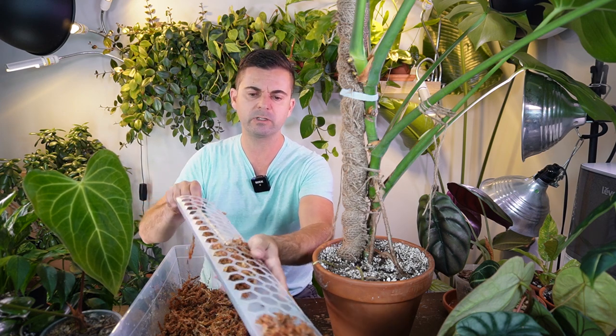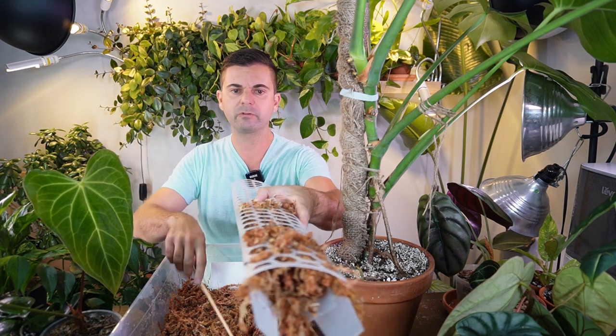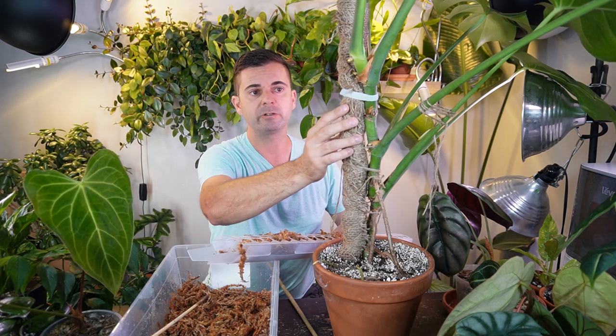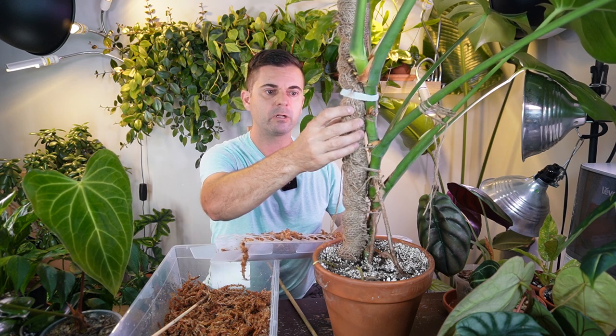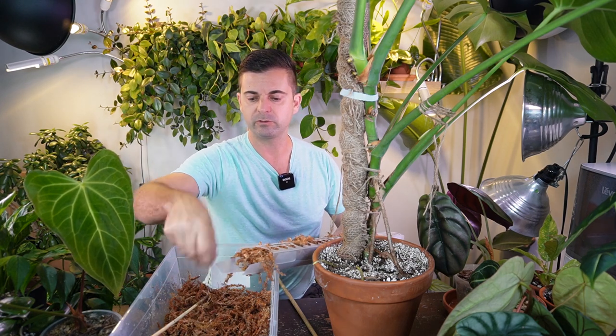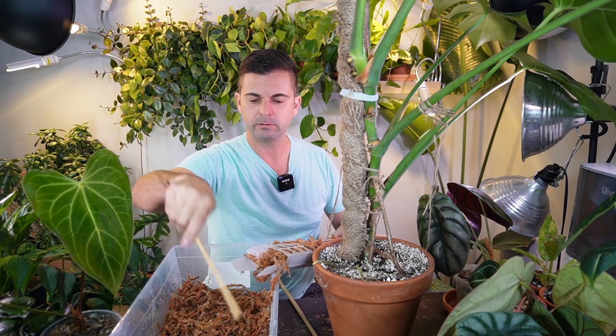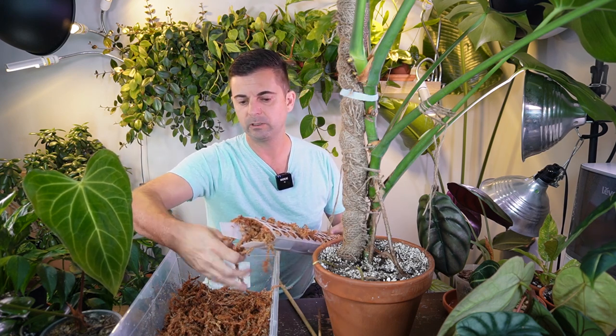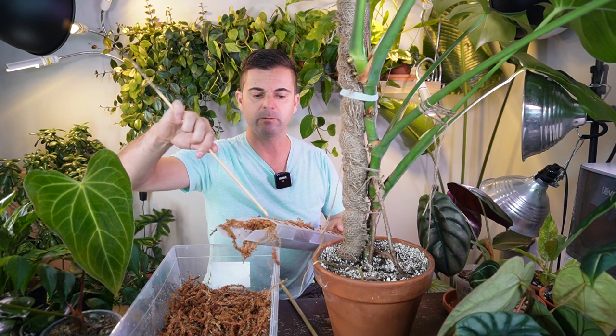I'm just going to stuff all this in. I don't typically use moss a lot so I don't keep a lot on hand. The reason why I'm trying a moss pole with my monstera is the aerial roots are actually trying to grow into the burlap, but it's just a little too dense for those roots to grow onto. So I'm going to switch this out and see if I can train the plant to latch onto the moss. It's still growing upright, still achieving what I want - those larger, more fenestrated leaves.